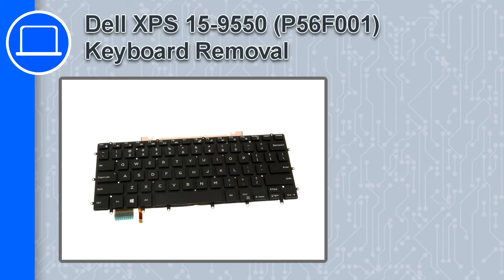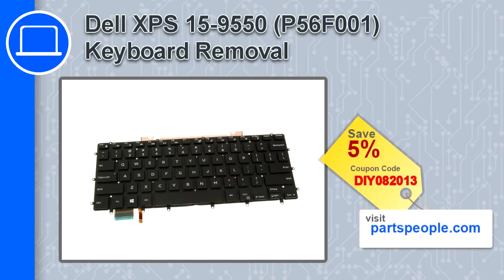Hey, how's it going? This is Ricardo, and in this video I'll show you how to remove the keyboard from a Dell XPS 15 version 9550. If you're looking for parts for this laptop, go to our website and use this coupon for a 5% off discount.